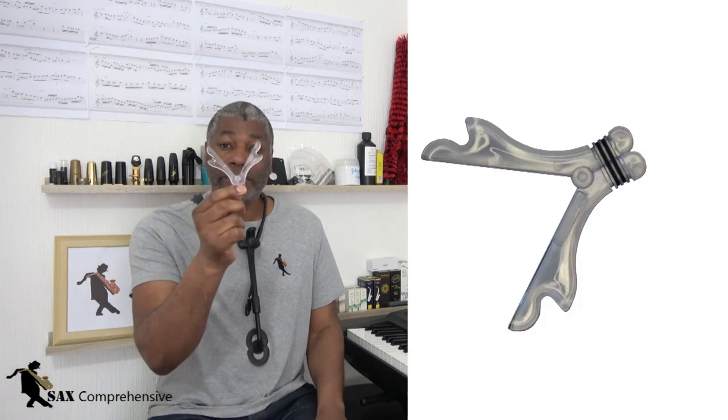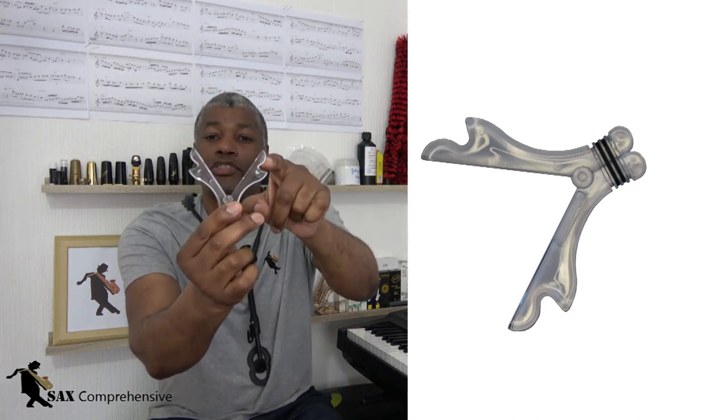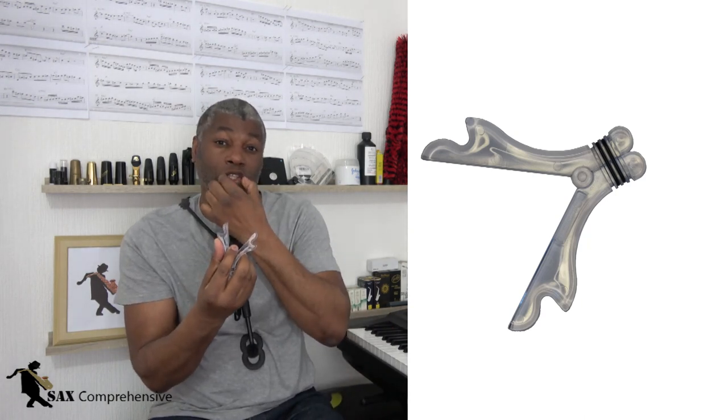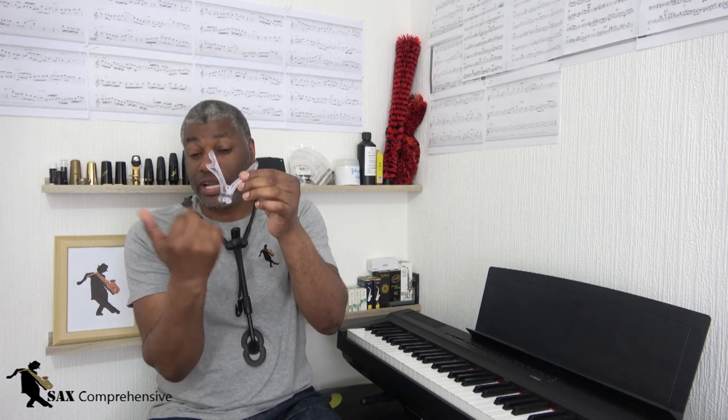One such product is called the U-trainer — I have done a review of this one and will put a link above. Basically it's a scissors-like product; you squeeze in at the top and at the bottom you've got elastic bands called o-rings which apply the resistance. There are two little grooves in the top bit — you put it in the corners of your mouth and it will try to push your corners out, so you squeeze against the resistance. You can increase the resistance by adding more o-rings to make it more difficult, which will obviously strengthen your embouchure.